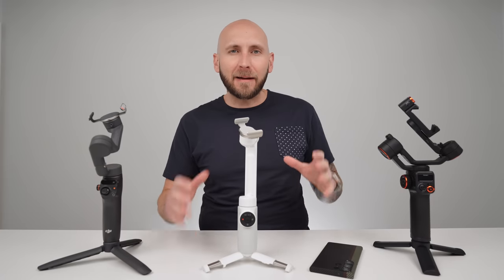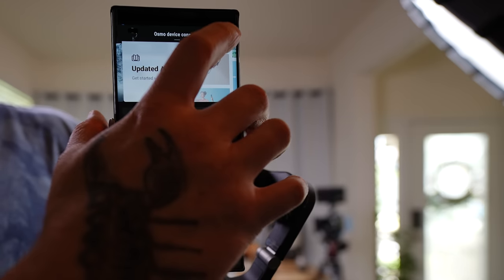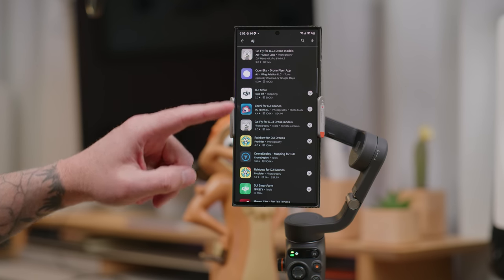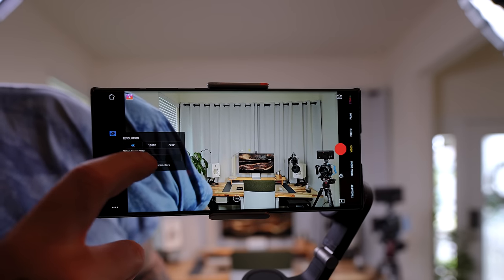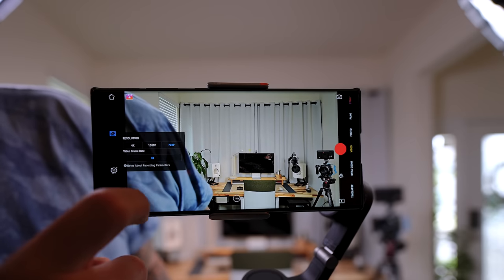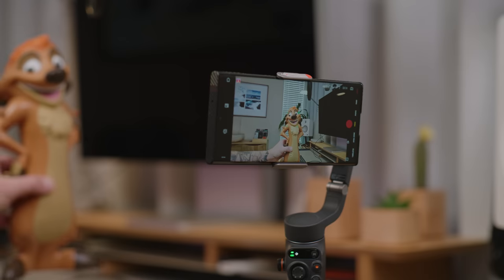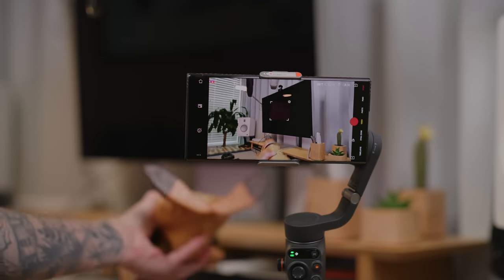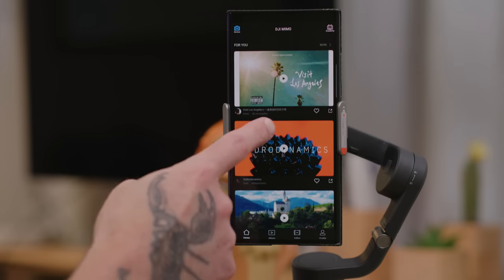The deciding factor in choosing a gimbal will be the unique software features each one has to offer. Starting with the DJI Osmo Mobile 6 — this gimbal solely relies on the DJI app for features like Active Track 5.0. If you're using a Galaxy S23 Ultra, this can lead to a plethora of issues. You'll need to download the Mimo app through DJI's website since it's not available on the Play Store anymore. You're also limited to 4K at 30 frames per second within the app, and you can't use the ultra-wide or telephoto cameras. Using a third-party app could also mean degrading the image processing that the stock Samsung app offers. However, the DJI app is easy to use and offers features like Active Track 5.0, which works really well, light cuts, shooting guides, and a story mode with templates.